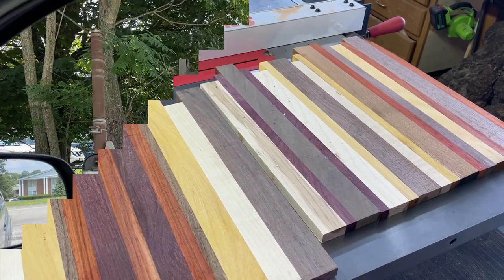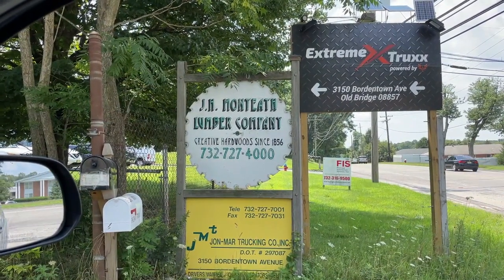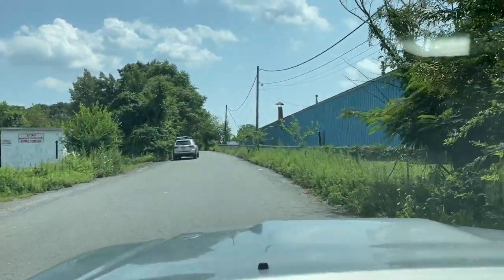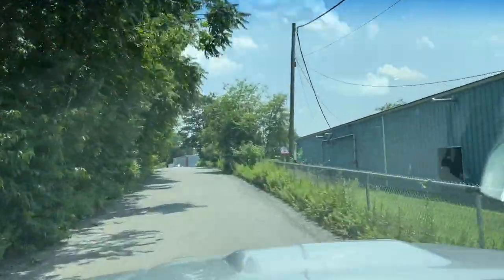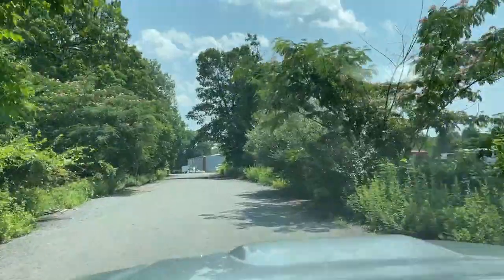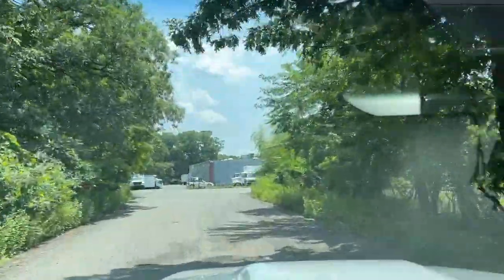I'm going to visit Monteith Lumber down in Old Bridge, New Jersey today. Monteith Lumber is an hour south of where I live. I love coming to this lumber yard because they have a great selection of hardwoods, and they also have another business where they make moldings for lumber yards across the state. Stick around to the end to see how the moldings are actually made.